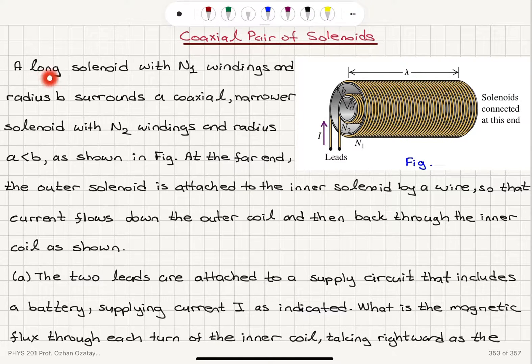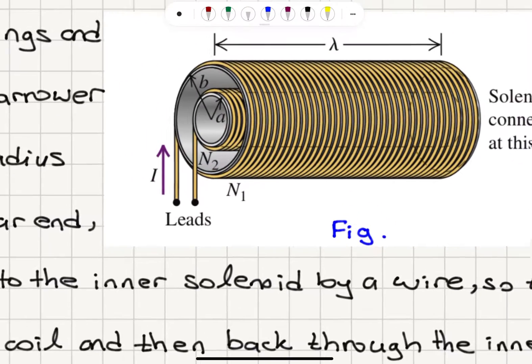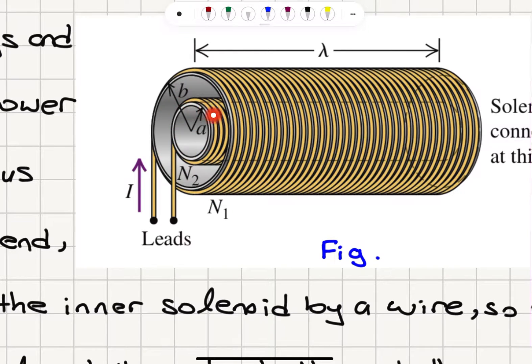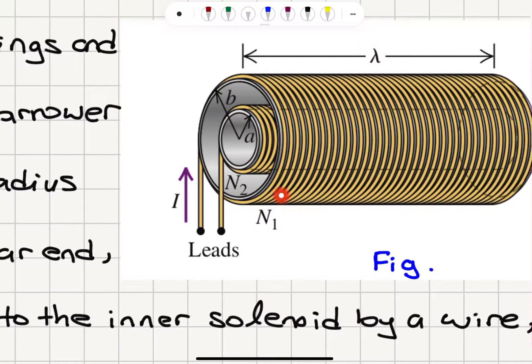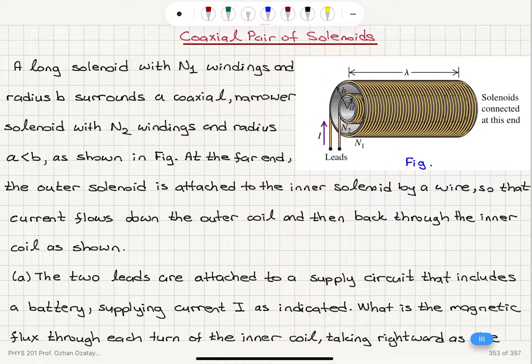Coaxial pair of solenoids. A long solenoid with N1 windings and radius B surrounds a coaxial narrower solenoid with N2 windings and radius A, where A is less than B, as shown in the figure. These are two coaxial solenoids: the narrower one has radius A, the other has radius B. At the far end, the outer solenoid is attached to the inner solenoid by a wire so that current flows down the outer coil and then back through the inner coil.